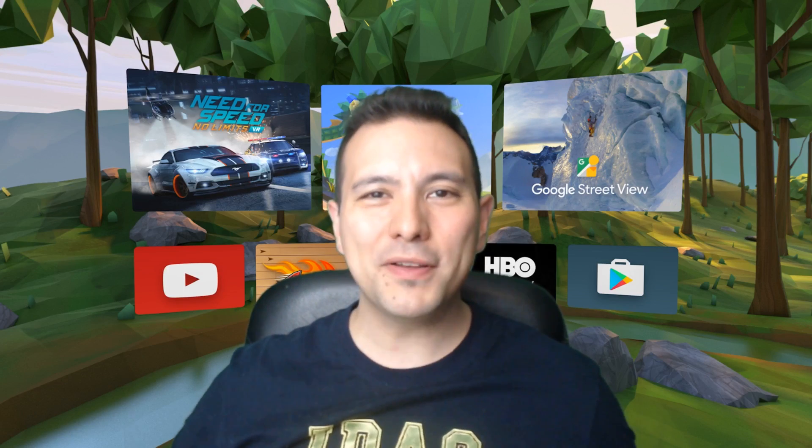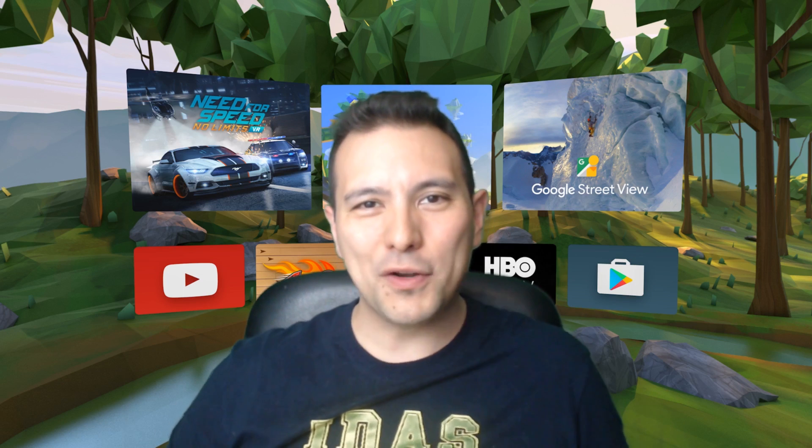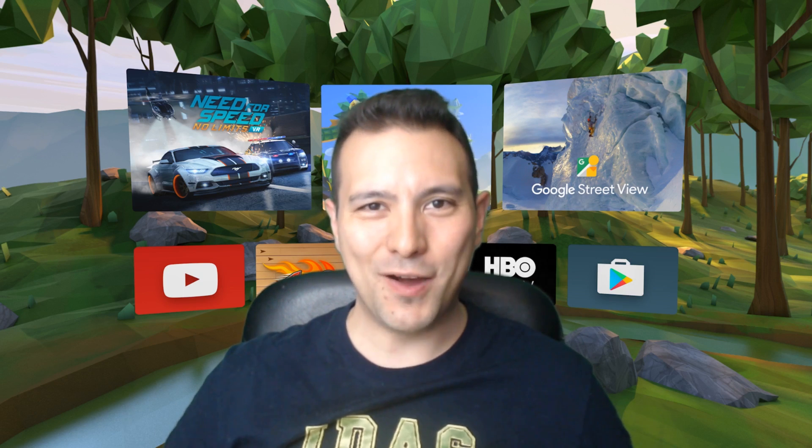That's it for this unboxing and hands-on review of the Blitzwolf BW VR3. I hope you enjoyed it — if you did, give it a thumbs up, and of course if you haven't subscribed to Daydream District yet, do so now. Keep on daydreaming and see you in the next video.